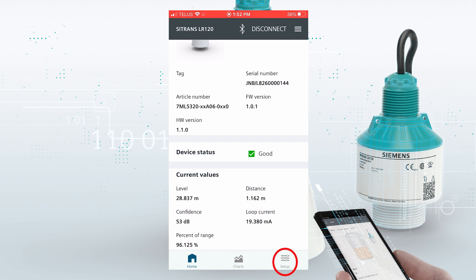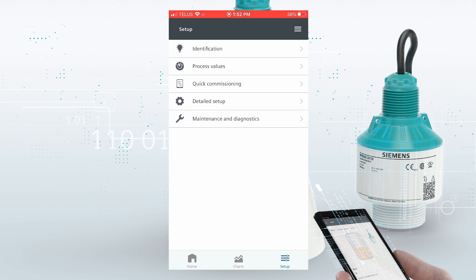If we want to do our quick commissioning, we go to setup. We've got five choices here. We can go to quick commissioning.